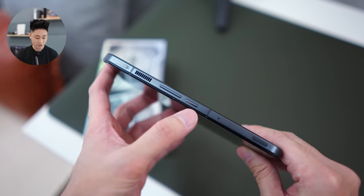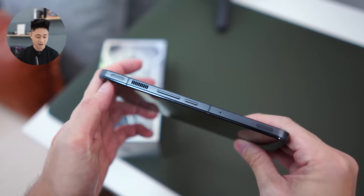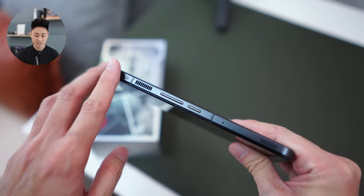Moving to the side of the phone, we have the volume rocker, the power button, and your shoulder triggers. These are pressure sensitive triggers and they refresh at 540 Hz, so they should be fairly sensitive.